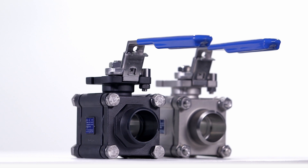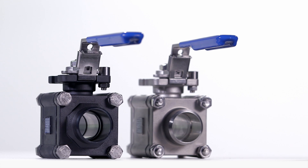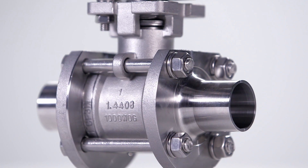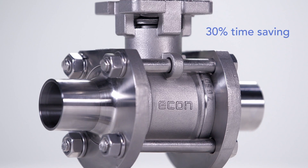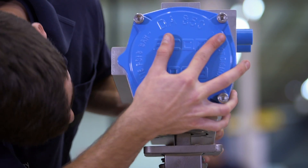The Econ Premium is a three-piece heavy-duty fire-safe industrial ball valve in cast steel and stainless steel variants. The Econ Quick Weld is an improved three-piece ball valve. With rotatable welding end connections, it refines the welding process, reducing mounting time by 30%.